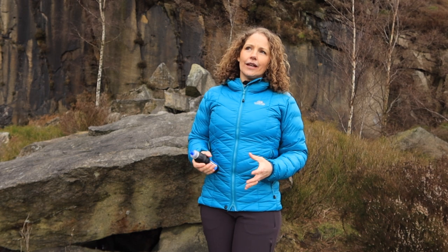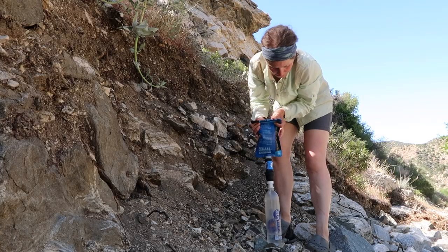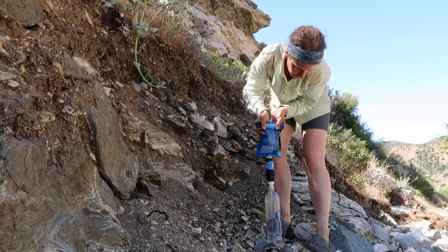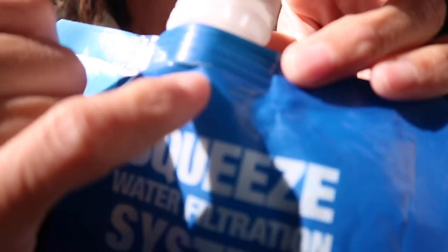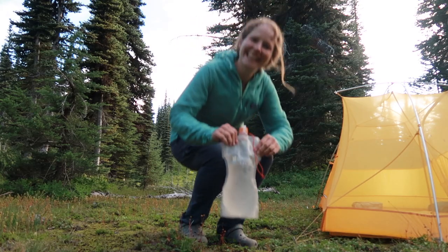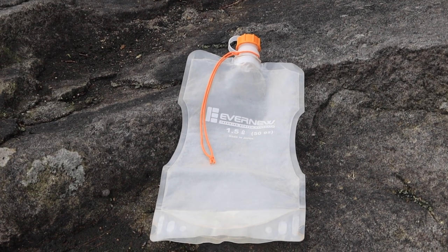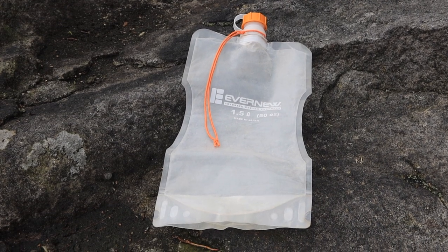Another tip I would definitely give you: replace the collapsible pouches that the system provides. The company states they can be reused hundreds of times, but mine barely lasted a few weeks of continuous use. You can use your own Platypus or water bladders, soft water bottles — or what I carried was the Evernew water bottle, which worked perfectly for me.